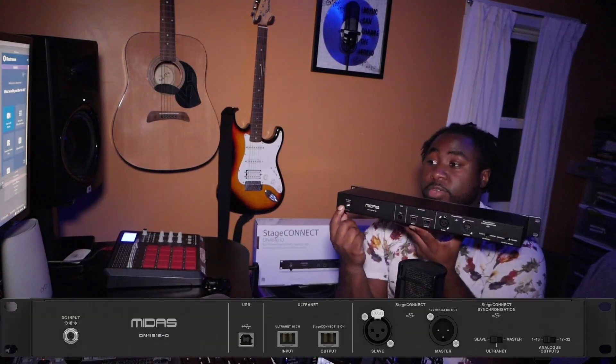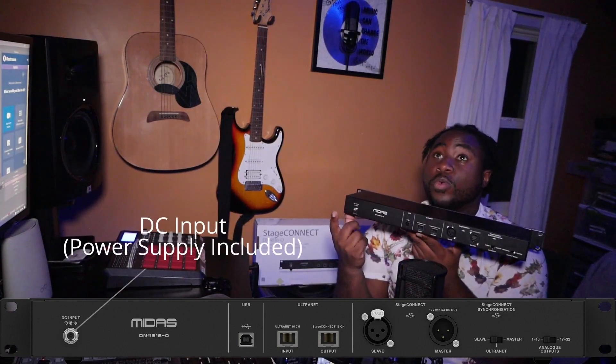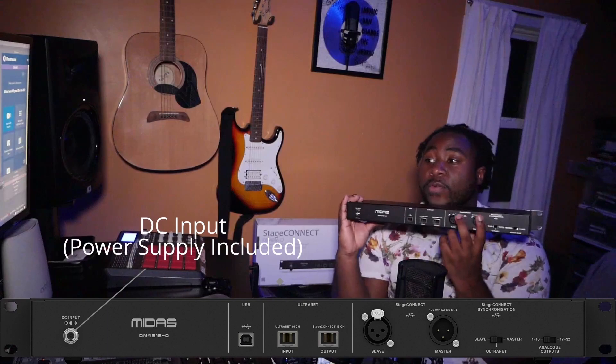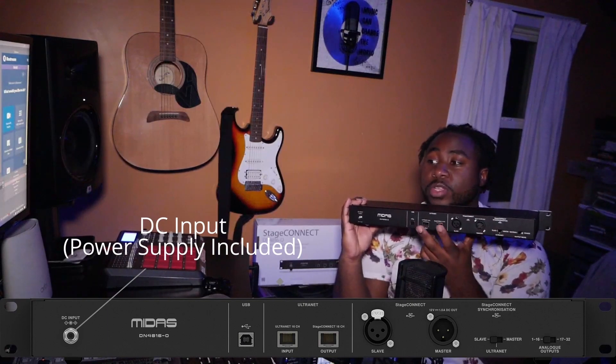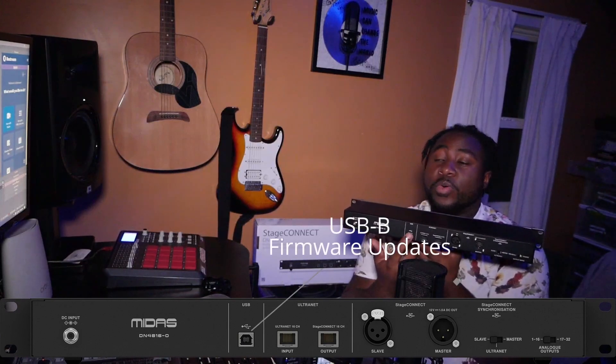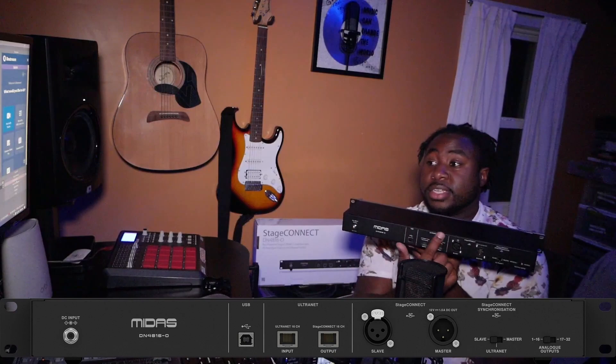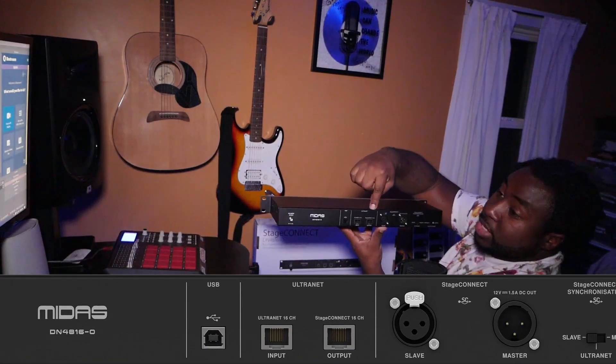On the back of the unit, you first have a DC out. This is for people who won't be able to use the power from the slave master connection. Right next to that is a USB port, which is pretty much just for firmware updates.